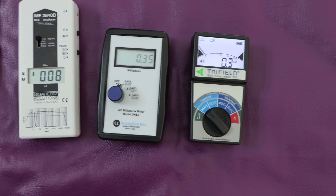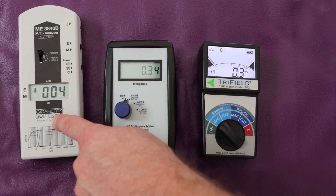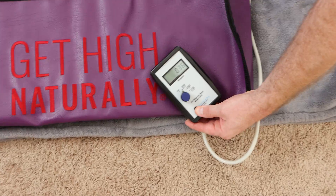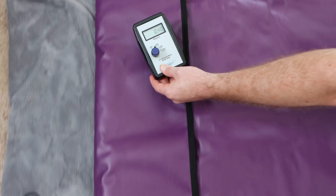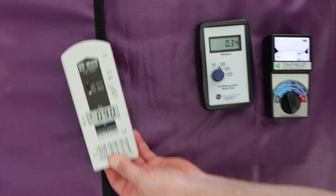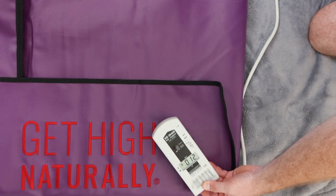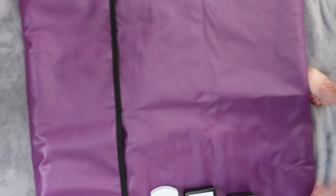With the sauna off, we've got 0.3 milligauss in the room, hardly any electric fields. Double-checking it on the TF2 — same reading. Moving it around to make sure there are no hot spots from receptacles. It's all under 0.5, so the ambient in the room is 0.5 milligauss or below. The power supply is off, so there's nothing from that. No electric fields either, everything pretty much under 20.